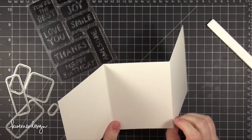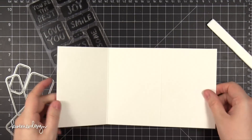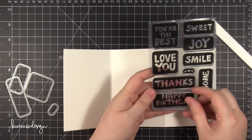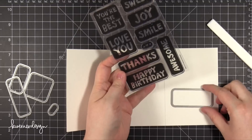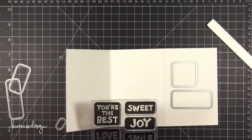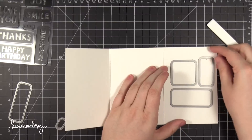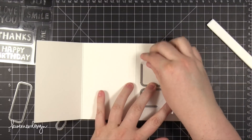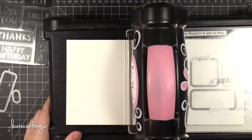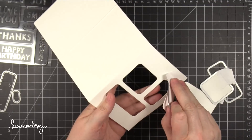My idea was to have the very front of the card have these rectangles die cut out, and then the panel just inside would have stamping. I'm going to make sure the dies are the right ones for the stamps I want and then arrange them over on the far panel. That panel on the right is actually the front of the card when it's all folded together. I'm putting these dies on here and holding them down with a little bit of post-it tape to make sure they don't slide around while I die cut them. I put that through my die cutting machine and now I have these windows cut out of the front panel of the card.